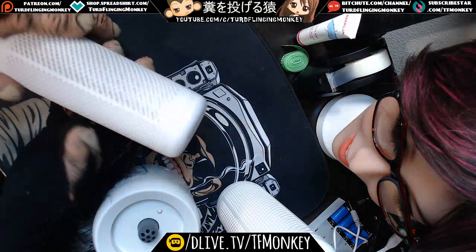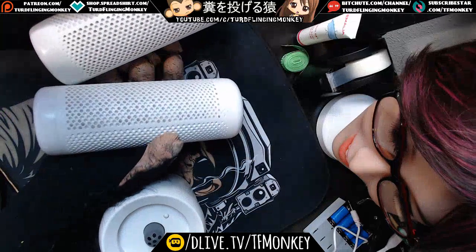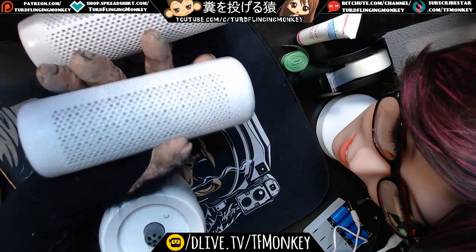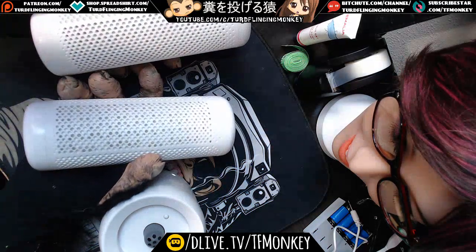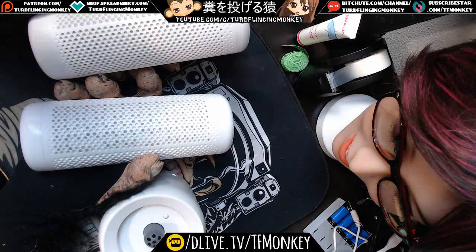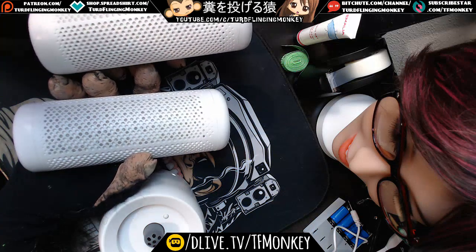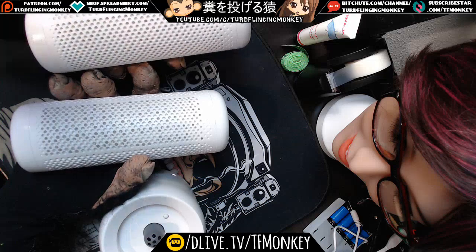This is a very interesting device. Mine came with two units, but they arrived in two different boxes — one was a small box with just one cartridge, and the other came with the base. I'm not sure if they accidentally sent me an extra cartridge or if they normally come with two, so if you only get one, that may be normal.